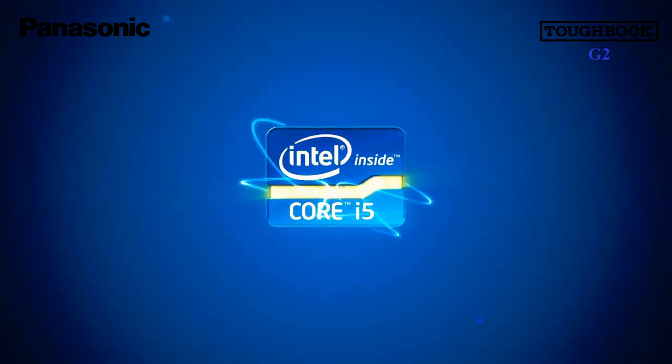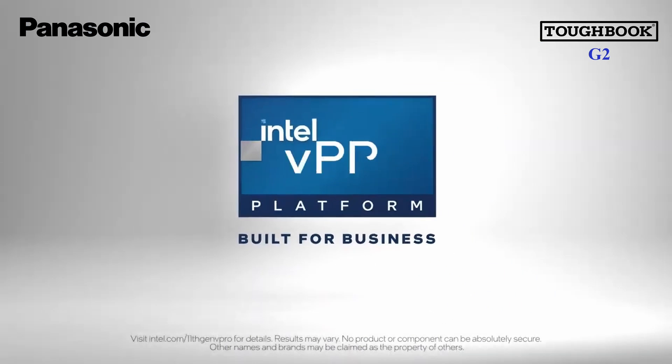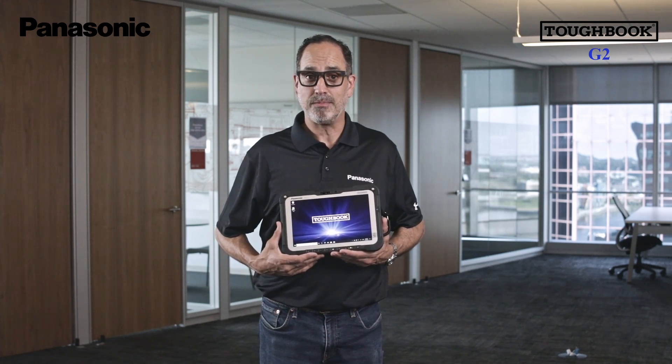The G2 is a Secure Core PC that is driven by an Intel i5 processor with vPro technology. You may also choose to upgrade to an optional i7 processor. It also comes standard with 16 gigabytes of RAM, with an option to upgrade to 32 gigabytes.